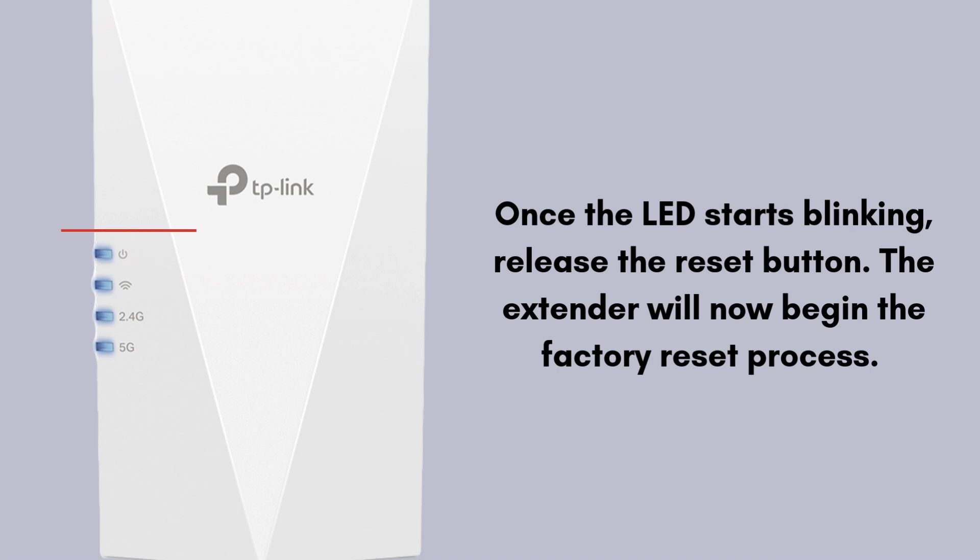The device will reboot, which can take a couple of minutes. During this time, the LEDs may turn off and on again.